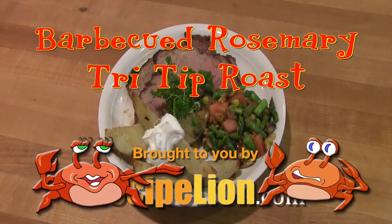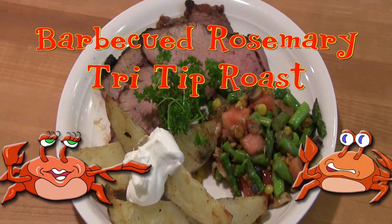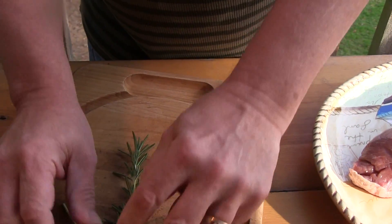This recipe is brought to you by RecipeLion.com. We're in the mood for tri-tip tonight, so we're breaking out the grill.